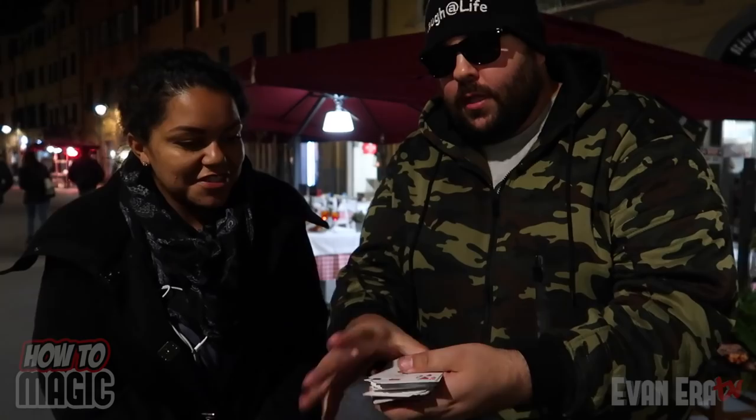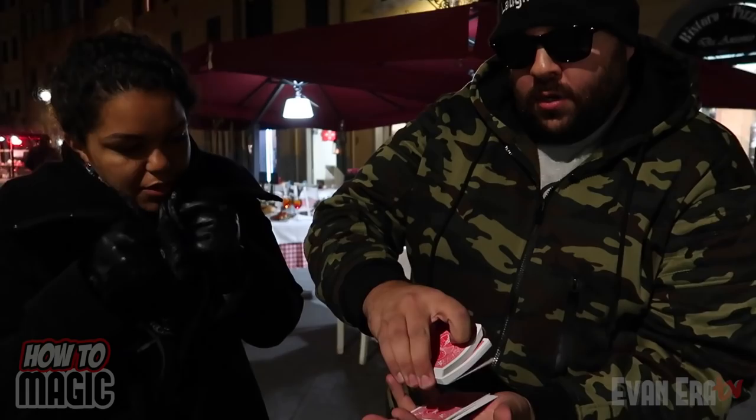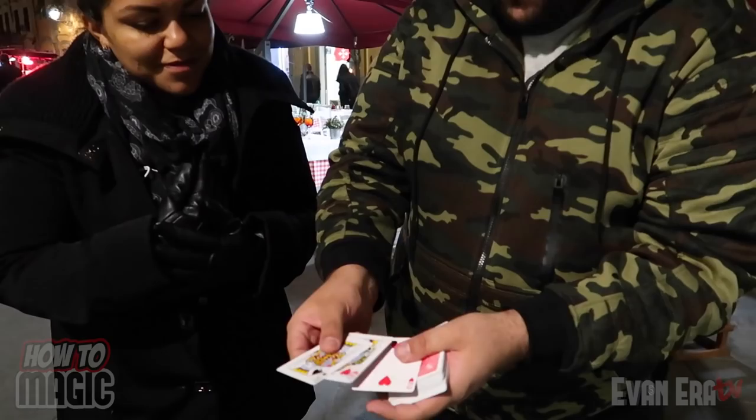I'm going to dribble through the cards and I want you to say stop whenever you'd like. We're going to do three cards — let's look at all three: we got the King of Spades, the Queen of Hearts, and the Two of Hearts. We're going to take these cards and lose them back in the deck — all three go inside. Snap — and they've actually vanished out of the deck.